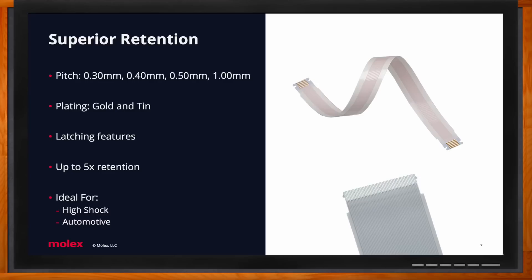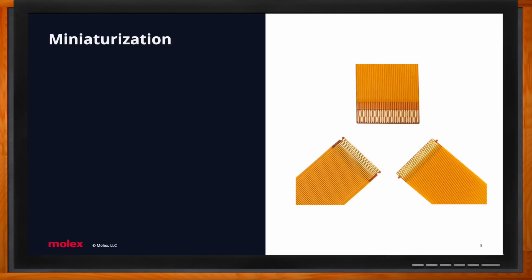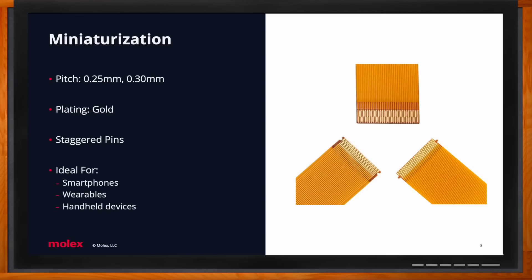Today's market sees a need for smaller and faster products, so that's where our miniaturization line comes into play. We have very small pitch sizes of 0.25 millimeters and 0.30 millimeters. To achieve these small pitch sizes, we use what we call staggered or offset pins — essentially two rows of circuits. We find these always in the consumer electronics industry: smartphones, wearable devices, and handheld devices.